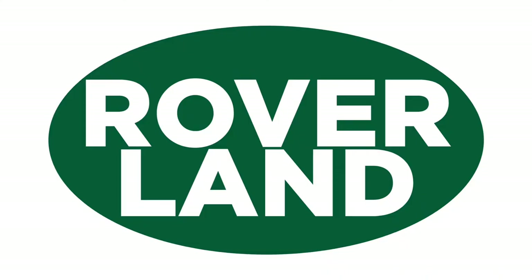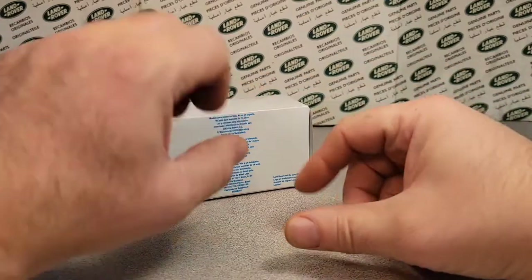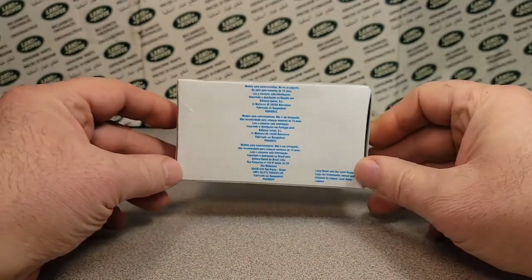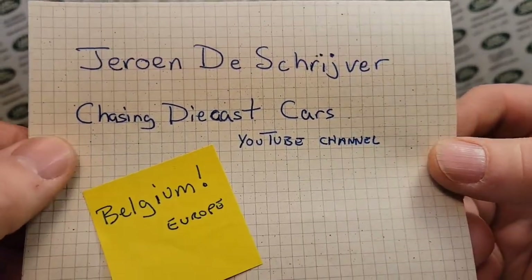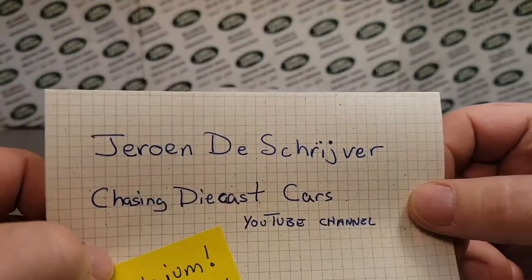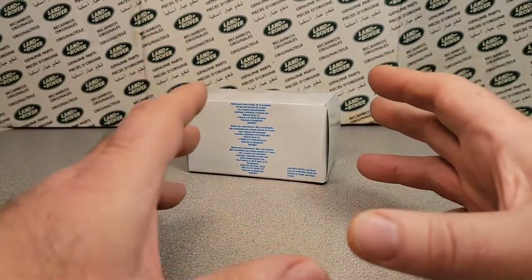G'day, g'day! How the heck are ya? This is your friend Dan-O, and this is Roverland, the YouTube channel that's anything and everything Land Rover. Have I got a video for you today. Let's get into it on a One-Up Wednesday. We have got ourselves a nice little box here, and this is from Jerome from the Chasing Diecast Cars YouTube channel. He's over in Belgium and Europe, and we're still working on some of his stuff, so a special thanks and shout out to Jerome.